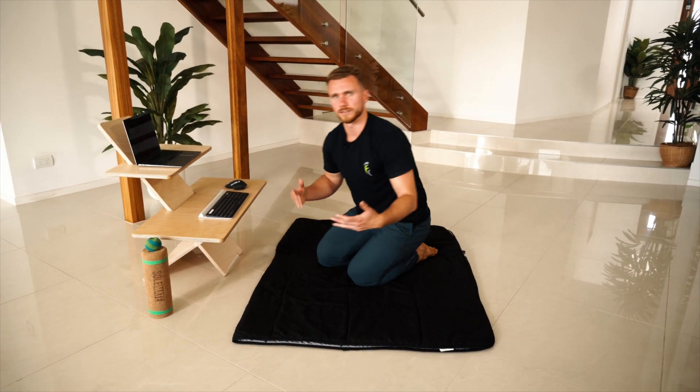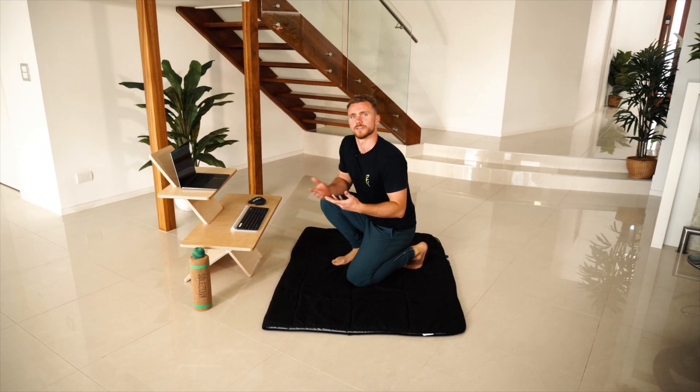So have a go — 30 seconds of each, a few rounds — and then try out the kneeling and sitting positions on the ground.